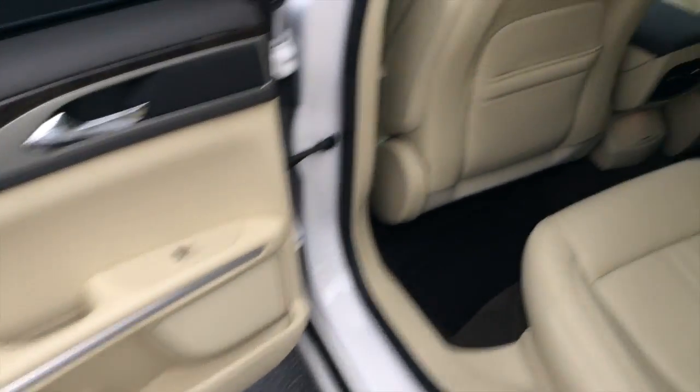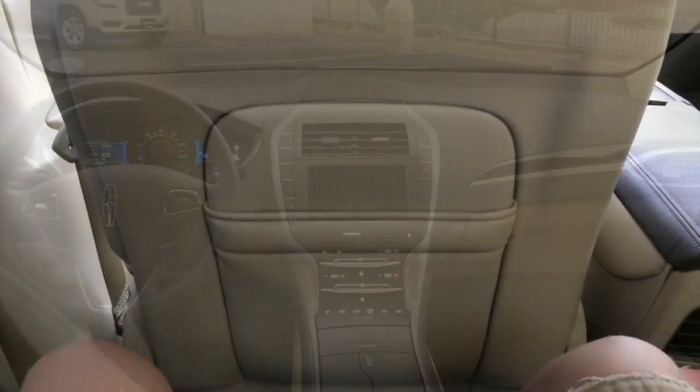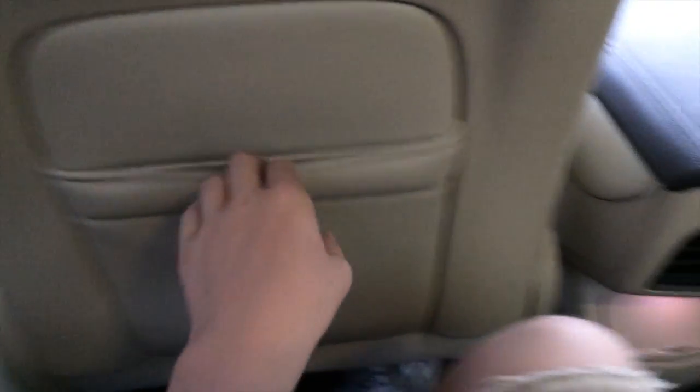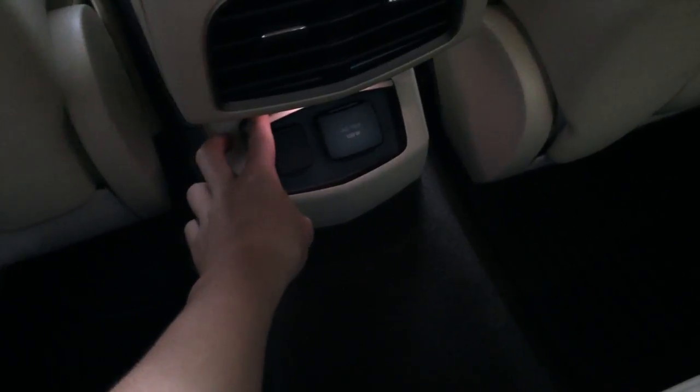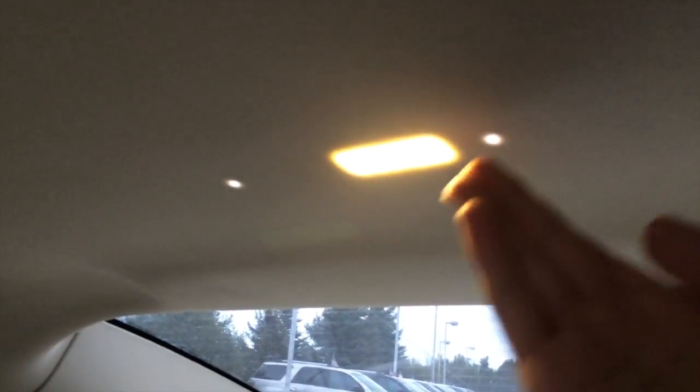There's plenty of storage on the door. The rear is actually extremely roomy. You get a leather seat pocket, 110-volt outlet, and a 12-volt power outlet, HVAC vents, center console with two cup holders and a storage cubby, a ski pass-through, coat hooks, grab handles, and a really cool lighting system where if you just tap here you can turn on the light — I think that's one of the coolest features about this vehicle. You also get 60/40 split-folding seats.